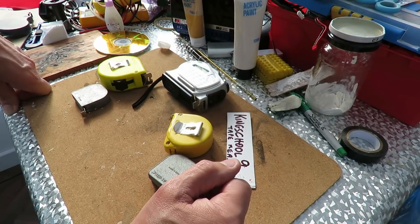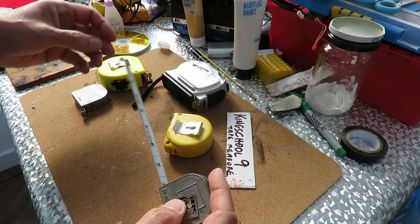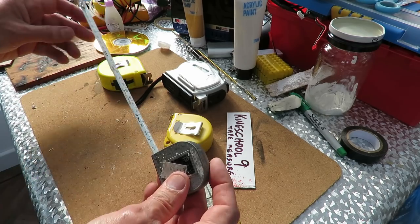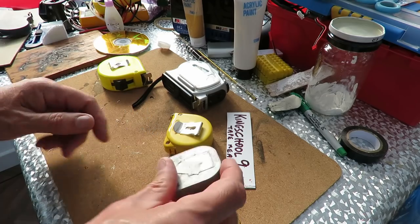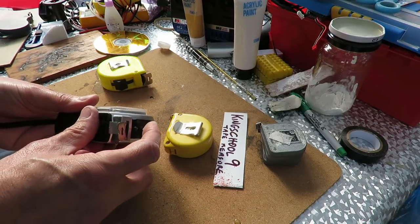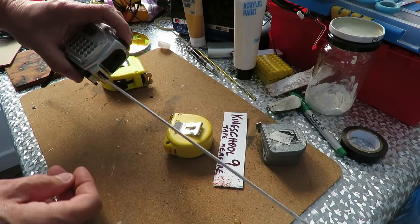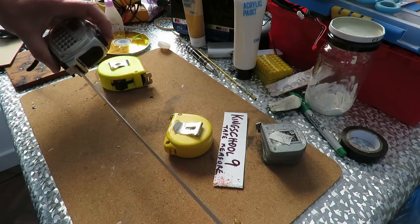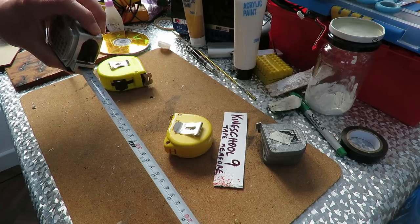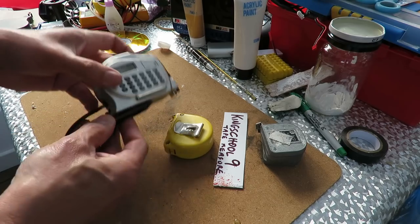I've got a few tape measures here. These ones would be useless because they really don't pull back in very fast at all — in fact, not at all. This one's a bit fancy. I don't know if it still works; it's been in the garage for ages. No, it doesn't look like it works. That one you have to press the release button to get it to go back in again. Even then it's not that good.